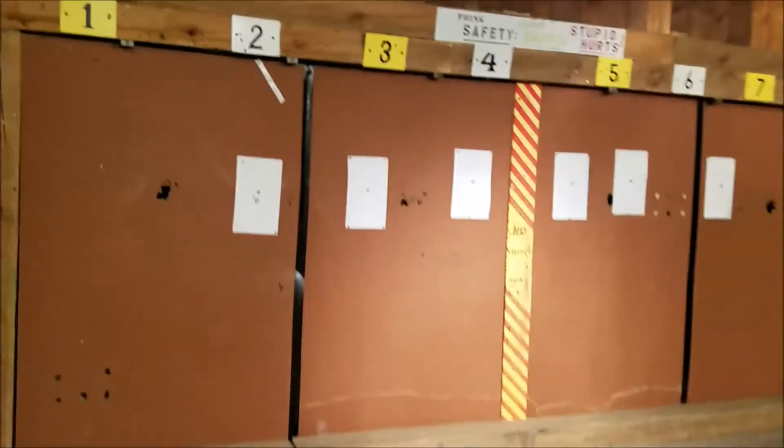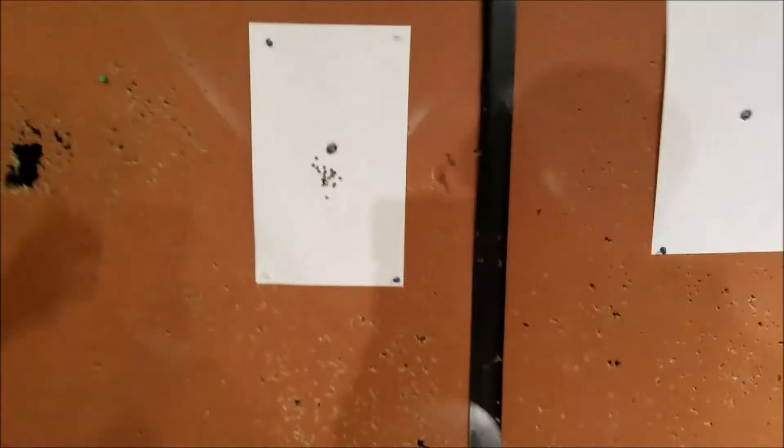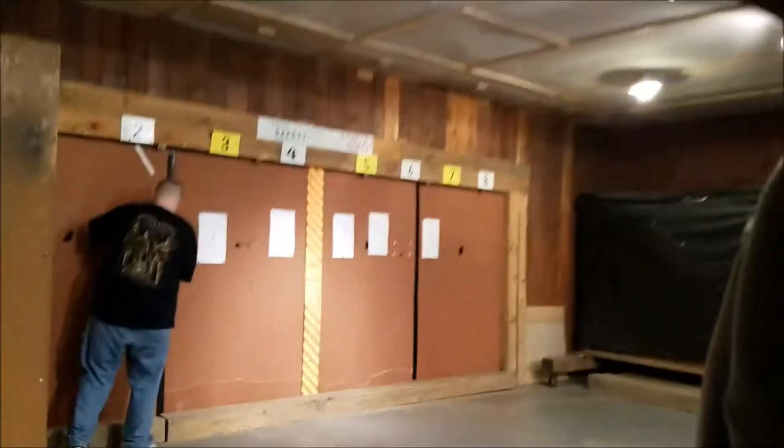How are we all at? Obviously getting this virus — we corrected that very easily. .22 ammo by the ball, really cheap. As you can see, all 20 shots are well within 6 inches. So that's a pass.